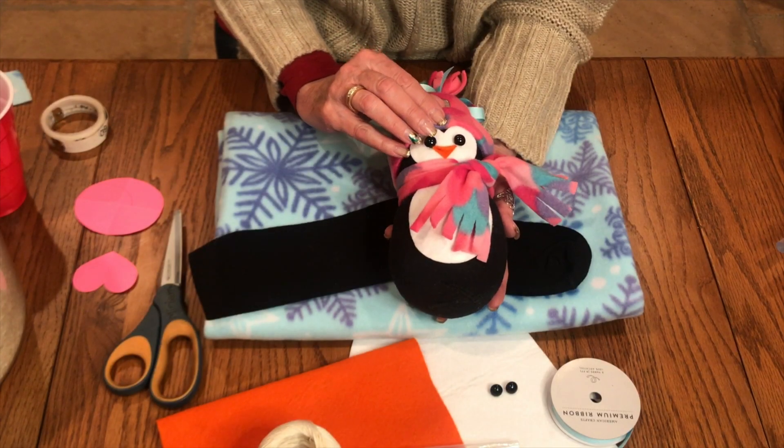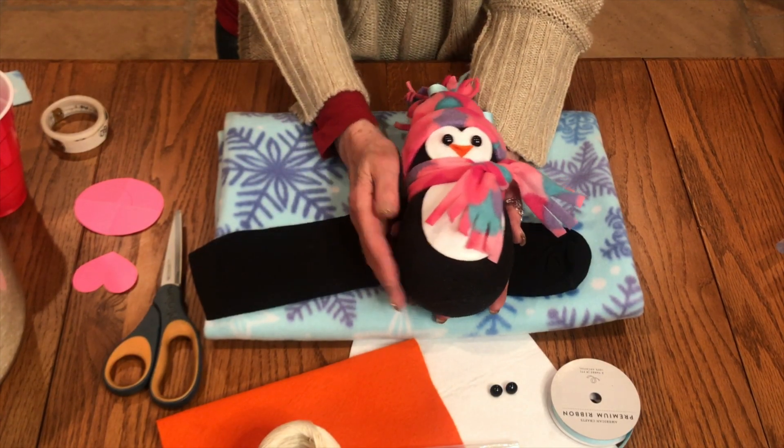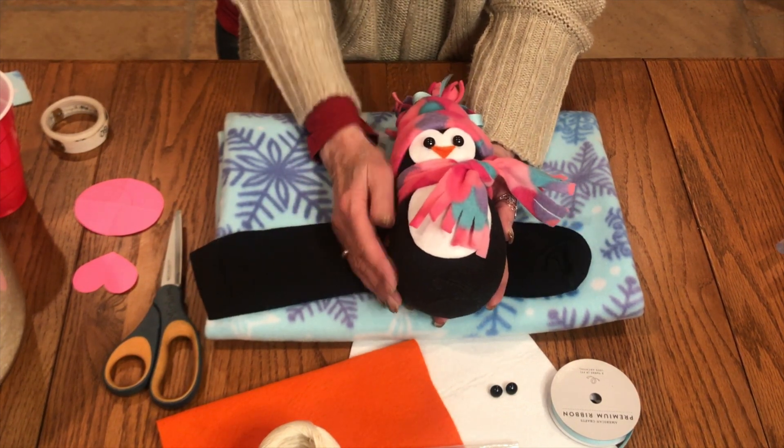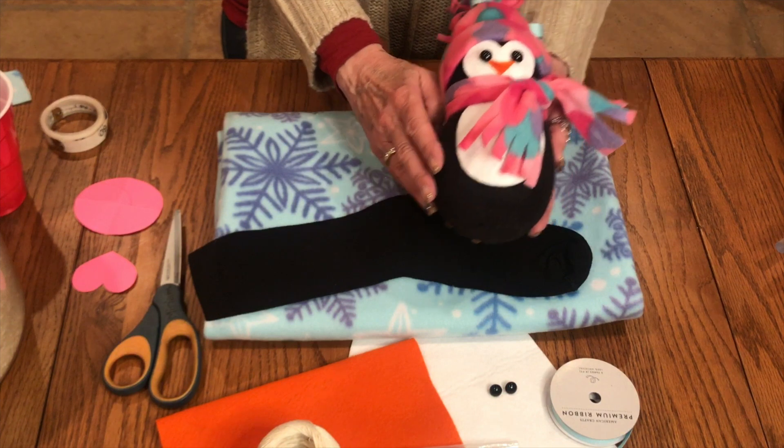Today I'm going to show you how to make this adorable little penguin out of a black sock, some fleece, and a few accessories. So let's get started.